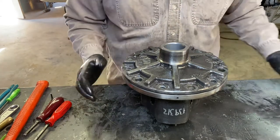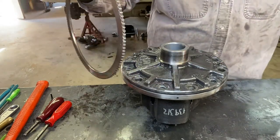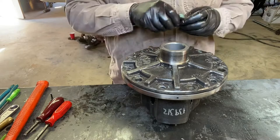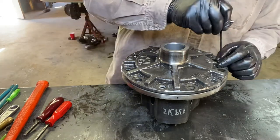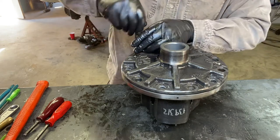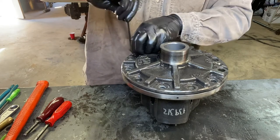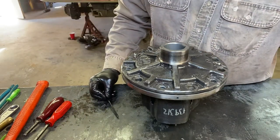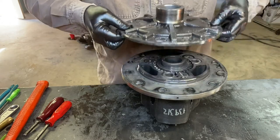You'll notice first this is the carrier. I took the ring gear and ABS ring off. You got all these bolts around the outside right here — take all them out and just take a brass drift and knock the ring gear off. Then take an Allen wrench; you'll notice two little Allen screws right here, take them out, and pick this top cover up off of there.